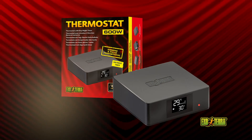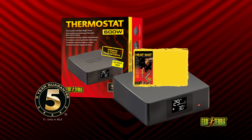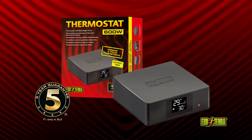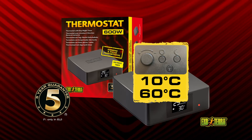The 600-watt digital electronic thermostat with day and night timer is extremely reliable and accurate. It regulates heating devices including light bulbs of up to 600 watts. Set the thermostat's day and night temperature individually between 10 degrees and 60 degrees Celsius, depending on the required temperatures.